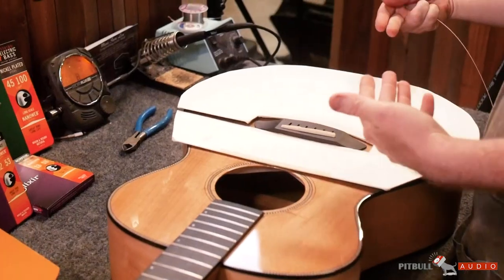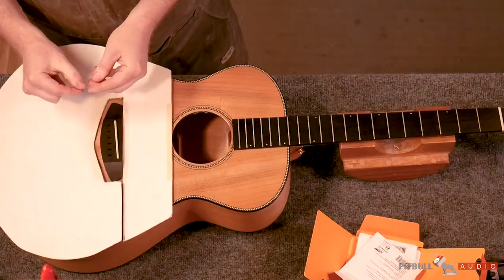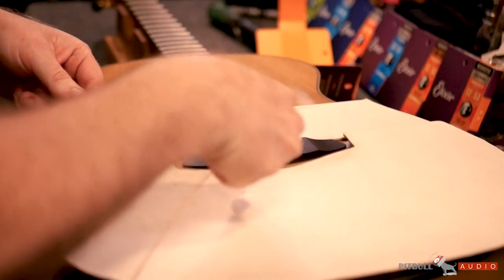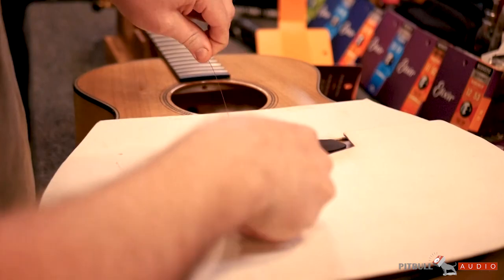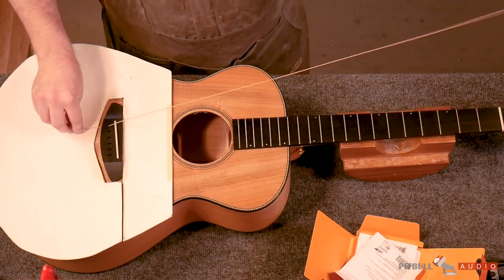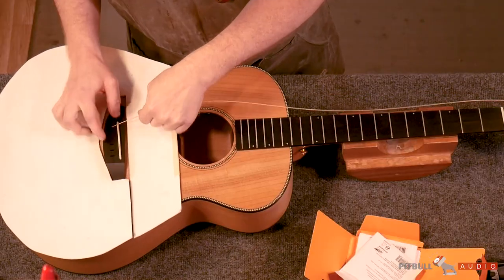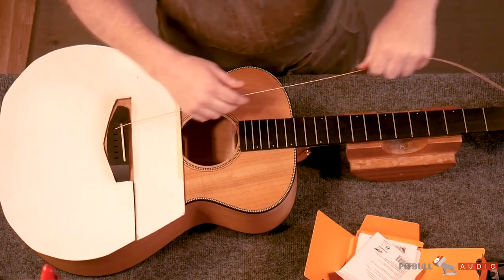On this one, because the string comes in at an angle, I like to bend just the tip a little bit, and then just watch your ball end as you're stringing it through. Pull that tight so that the ball end is real snug.